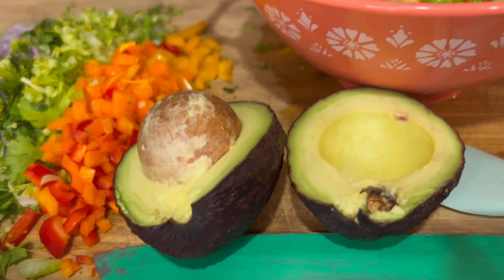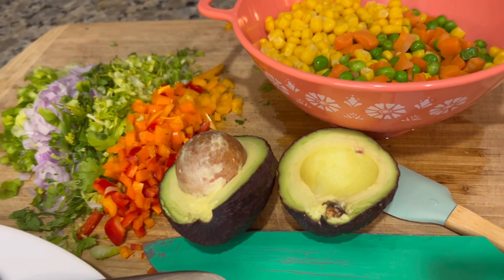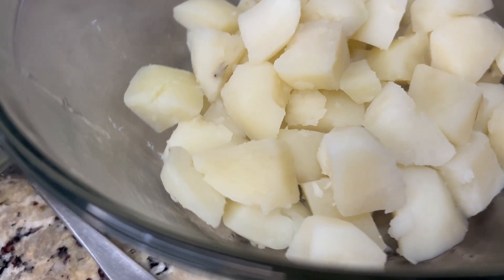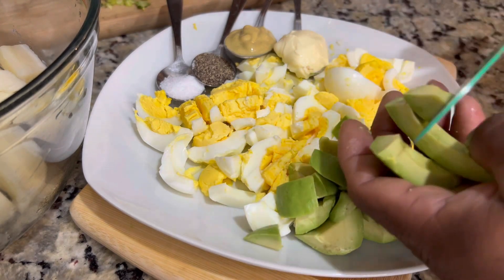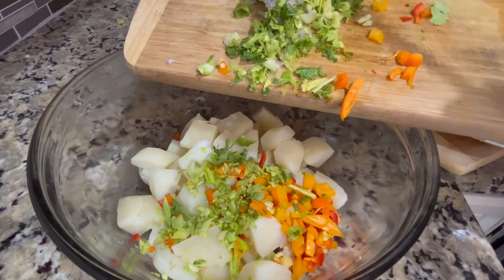Here's the kicker — we're going to make this a richer Caribbean salad, so I'm going to add avocado. The next chance you get to make a potato salad, use avocado. Trust me, it's going to come out richer, creamier, and more delicious. We have all our ingredients ready to add into the mixing bowl with the cooked potatoes.